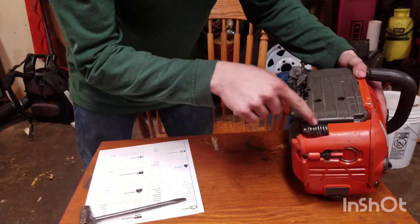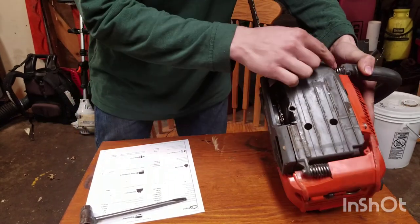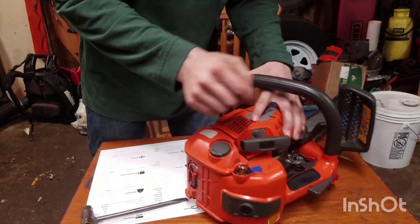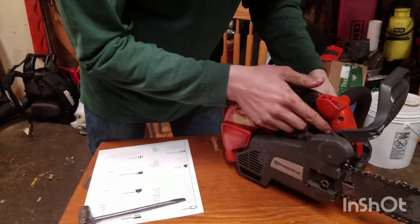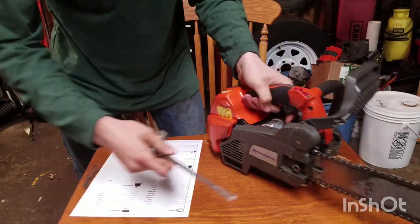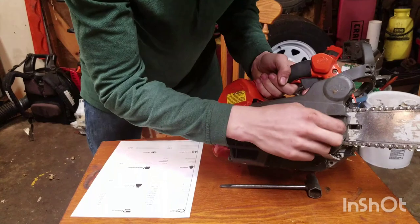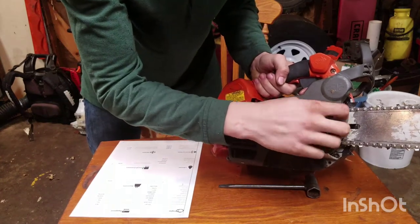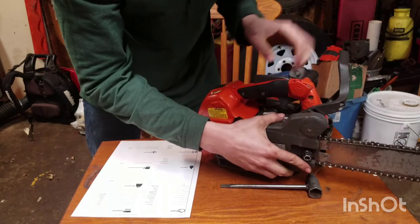Like all of Husqvarna's saws for the most part, it has the spring dampening system — one located here, one here, and one for the top of the grip up here. Like a lot of Husqvarna's other new saws, it also has bar nuts that are retained so you don't have to worry about losing them.